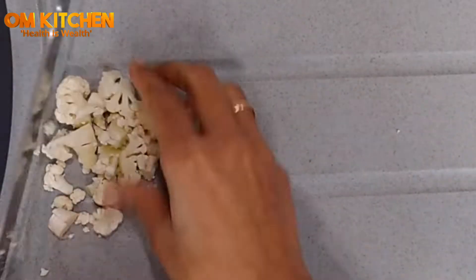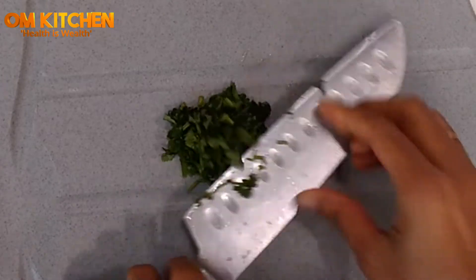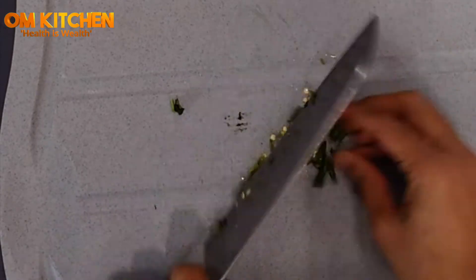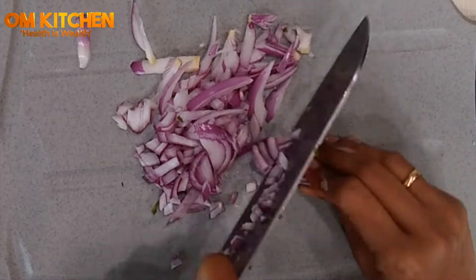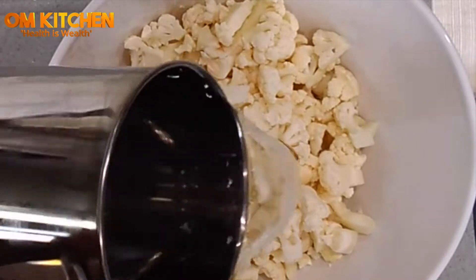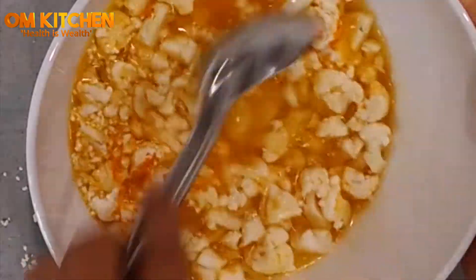Chop the cauliflower into small pieces by hand or in a chopper, and chop the cilantro leaves, green chilies, and tomato. Finely chop the onion and keep aside. In a large bowl, add the cauliflower, warm water, and 1 teaspoon of turmeric powder. Mix well and keep aside. Drain the water after five minutes.